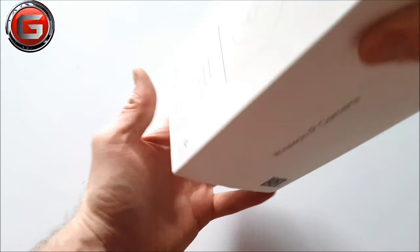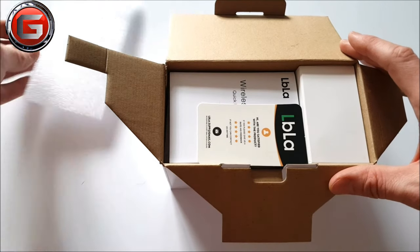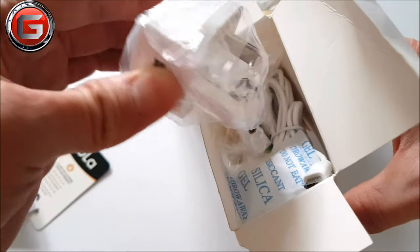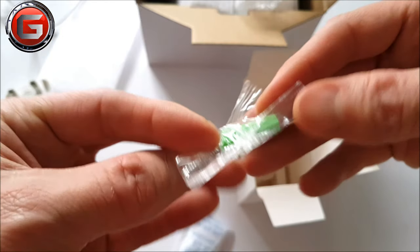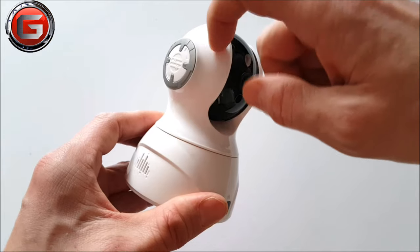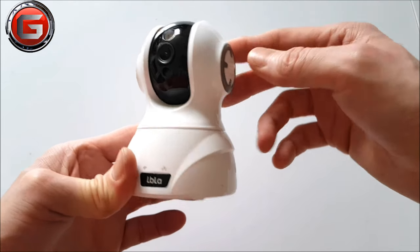Let's take a look inside — everything comes well packaged and secure. First you are greeted with a satisfaction support card, which is always welcoming to see. There is a very clear multi-language instruction manual. We've got the power plug with USB inserts, a very long USB to micro USB cable, two supplied screws for the ceiling bracket, and with thick padded protection, we have the LBLA security camera itself, which really has a premium look. I just love this gloss black and white finish.